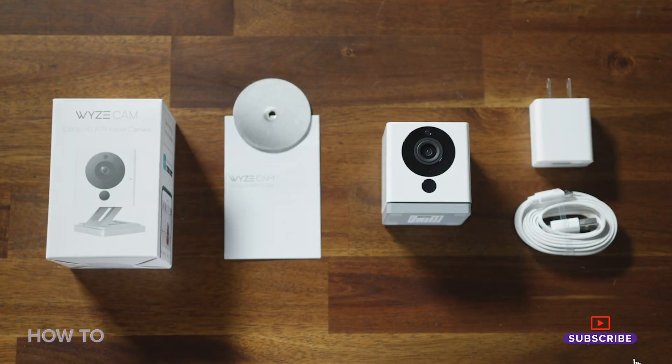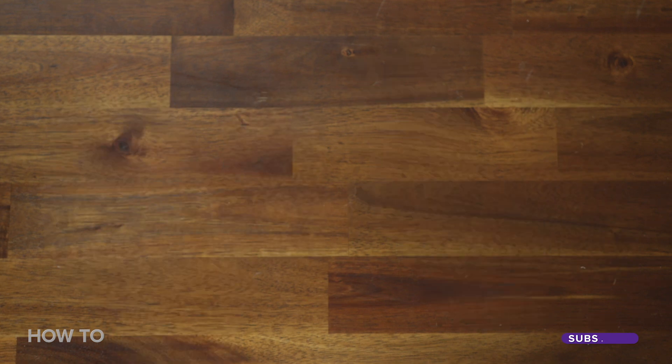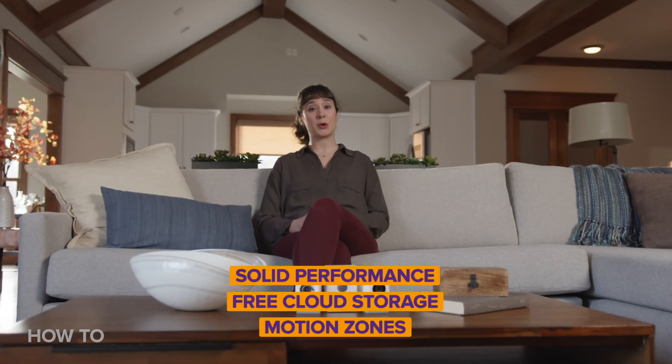The $20 Wyze Cam is the cheapest security camera I've ever tested and it also happens to be one of my favorites. That's true for a lot of reasons, but it's mainly because of its solid performance, free cloud storage, motion zones, and its ridiculously simple setup. I'm going to use the Wyze Cam in this video so you can see just how easy it is to install a home security camera yourself. It should take about five minutes, so let's see how close I get.